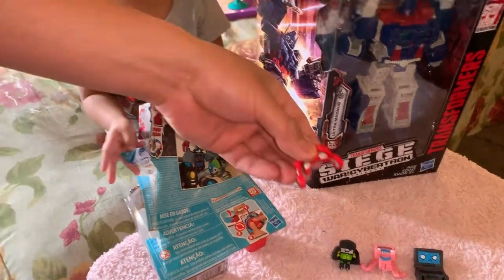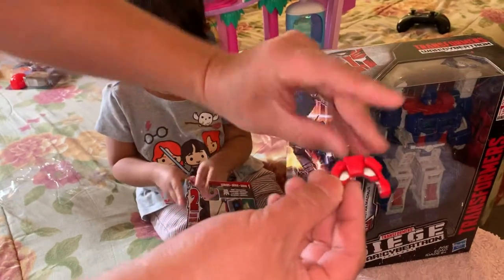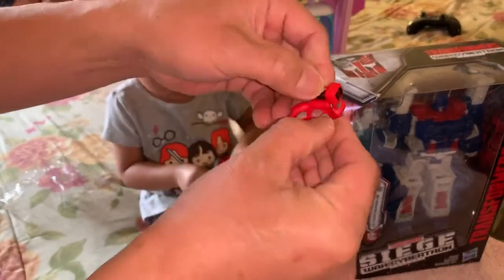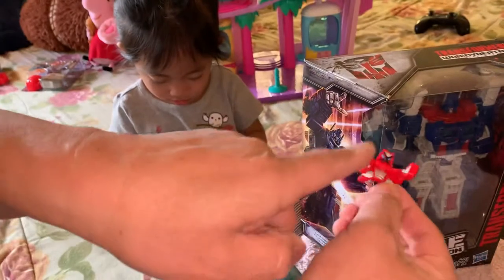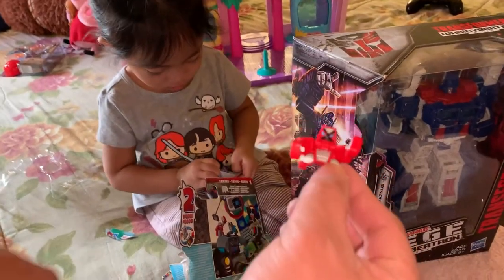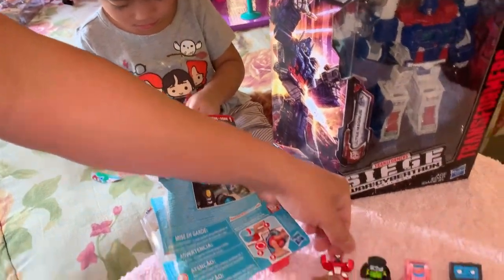Oh, look at this — Beats by Dre, everyone. It's a headphone. Beats by Dre. He has a little foldable thing here that reveals his face. Look at his face — he has a mustache, kind of like Mario and Luigi. So that's cool. Mr. Beats by Dre right there.